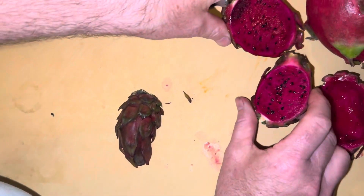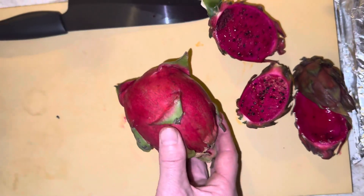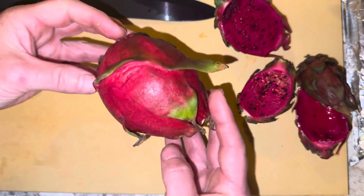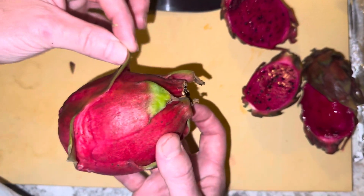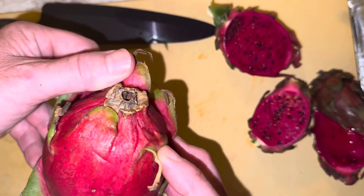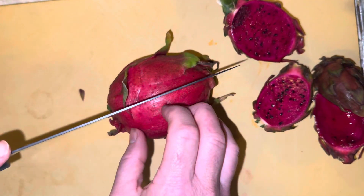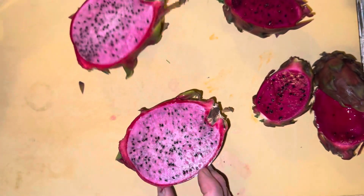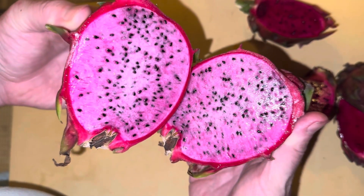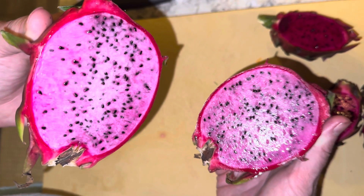So that was Sugar Dragon, and then we have a little bit of American Beauty here. This is the American Beauty — its characteristic growth pattern. It didn't split, a little bit wrinkly right there. That's your American Beauty, with nice striations.